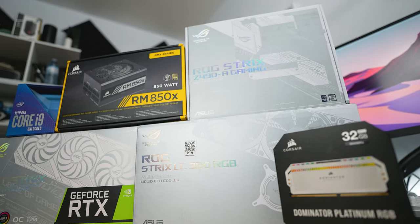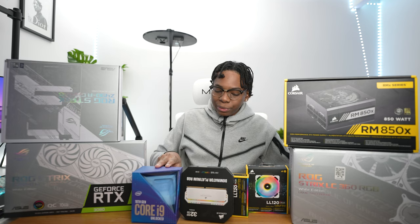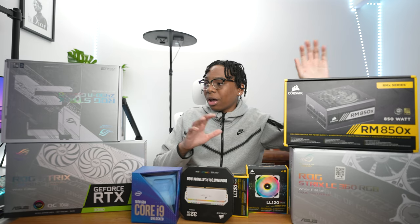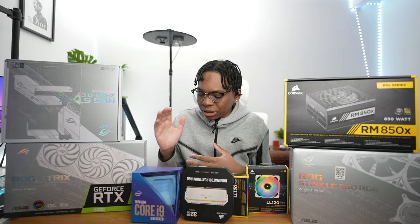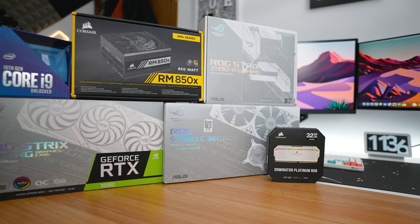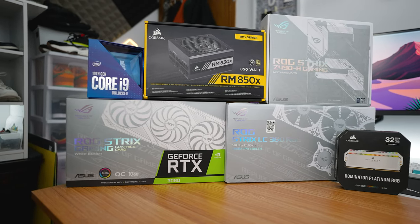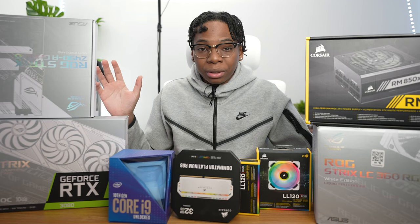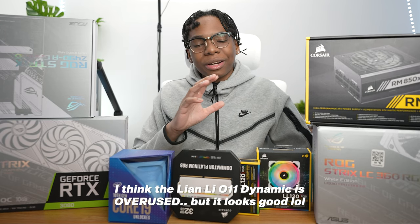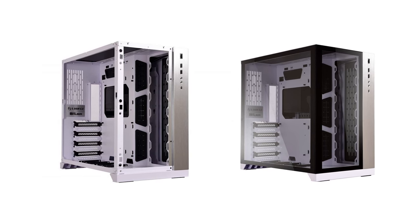You guys might notice the all-white RTX 3080, which I'll be reusing in this build. But we upgraded the CPU, the fans, the power supply, the motherboard — all that stuff. The reason I chose these parts is because I like to work with at most two brands when it comes to PC builds. I hate having tons of different software installed, so I went with a Corsair and ASUS build, even though it's in the Lian Li case.